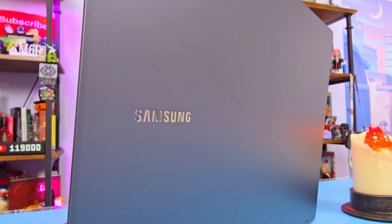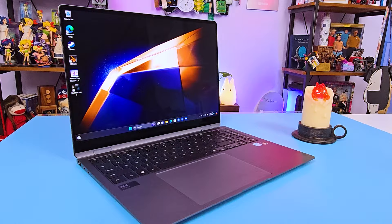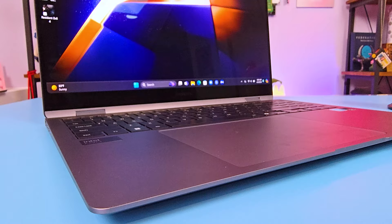This laptop really combines portability and power for those that need it. Yes, it's going to cost you a few good dollars, but if you need that blend, it's pretty compelling. I very much enjoyed testing this laptop over the last few weeks. I love trying out a machine that can do creative work, has good battery life, and is super lightweight for such a big screen — all of those things combined just make me a very happy camper.